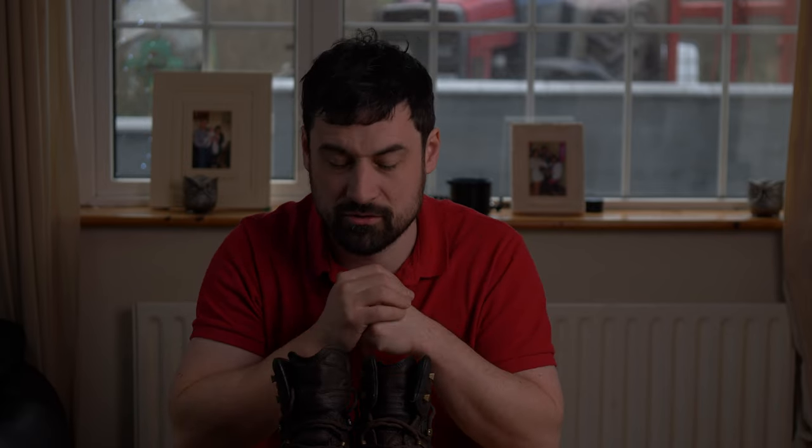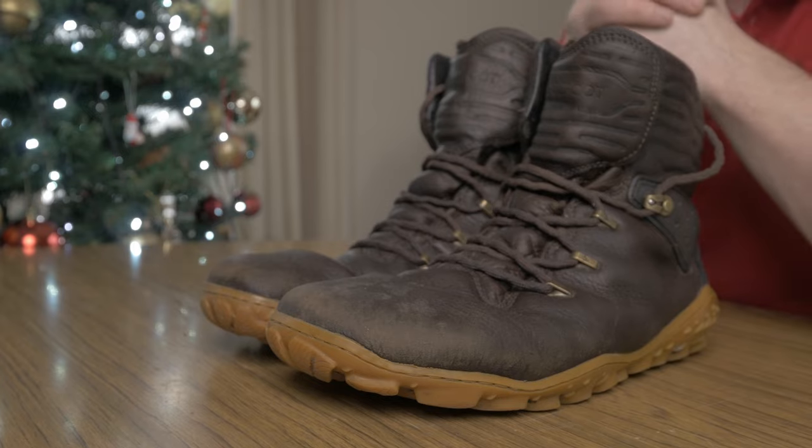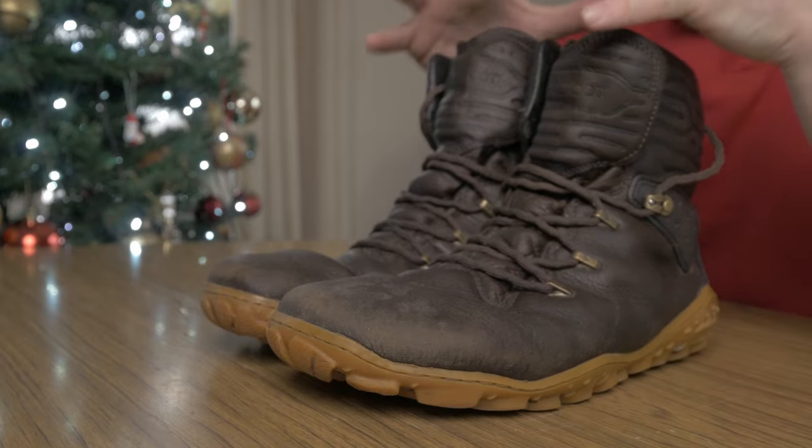Are you thinking about getting the boots or do you already have them? What do you think, and do you think you'll purchase them? Let me know in the comments below. Starting off with water resistance and breathability — I'm really, very pleasantly surprised with these boots. The breathability was fantastic. The microclimate they claim seems to really, really work.